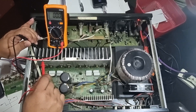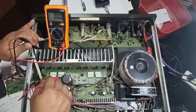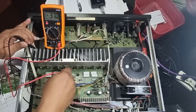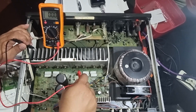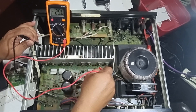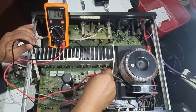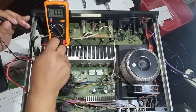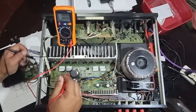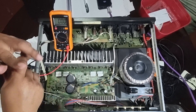This transistor is a C5198, which is NPN, and has 38 volts on the collector. The other PNP transistor is an A1941, which also has negative 38 volts. On the left channel, the A1941 PNP transistor in the middle reads negative 30 volts, and the C5198 NPN reads 38 volts on the collector side. Now I'm going to test the base-emitter voltage, setting the meter to the 2-volt range.